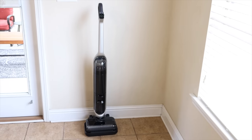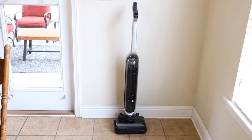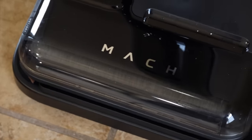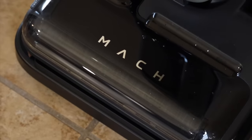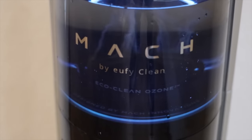Another truly standout feature of the V1 Ultra has to be the triple self-cleaning mode. Whenever you dock this on the charging station, not only is it going to charge the V1 Ultra but it's also going to begin to self-clean. Once you start the triple clean mode, the Tesla valve releases a bit of detergent to help clean that brush and the aqueous ozone works to minimize germs and odors.